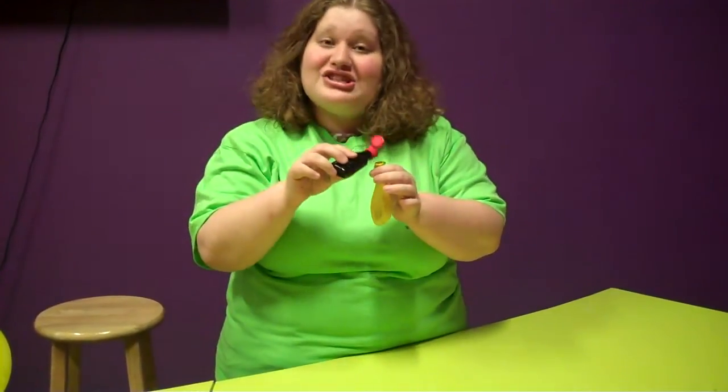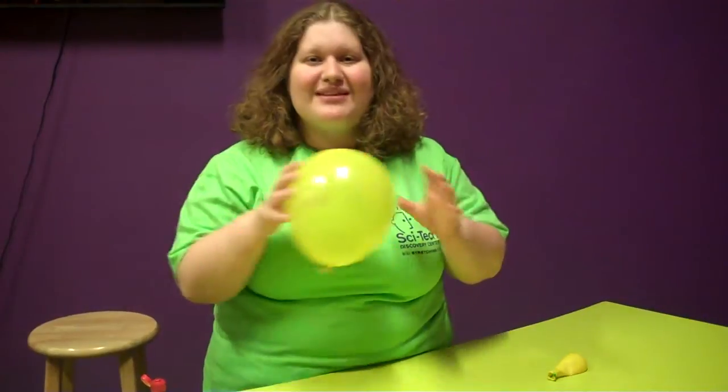All you need to get started is an uninflated balloon and the smelly extract of your choice. Adding just a few drops, you inflate the balloon until it looks a little something like this.